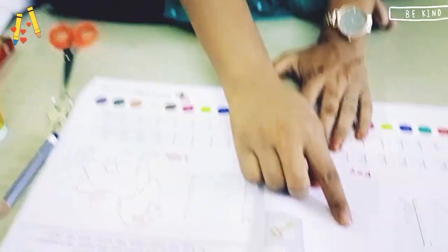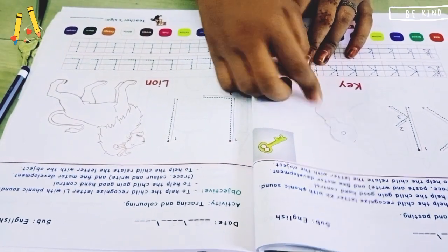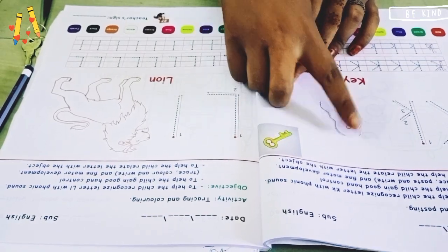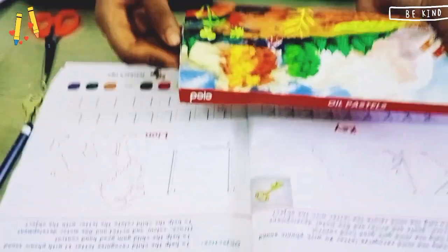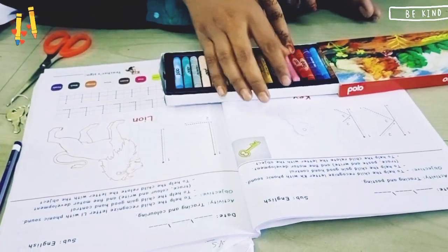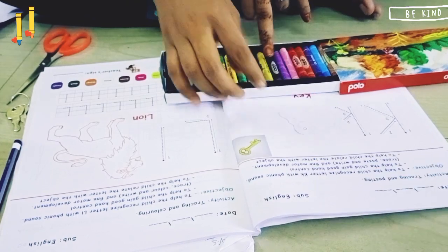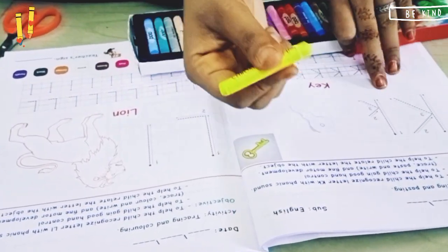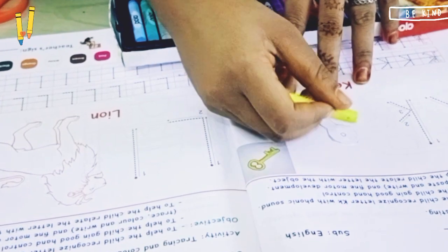Now you can see how it is looking. As it is fully white and it is colored, you can color it as per your wish. Let me color the key according to this color — for coloring we will need yellow color. Color the key properly.